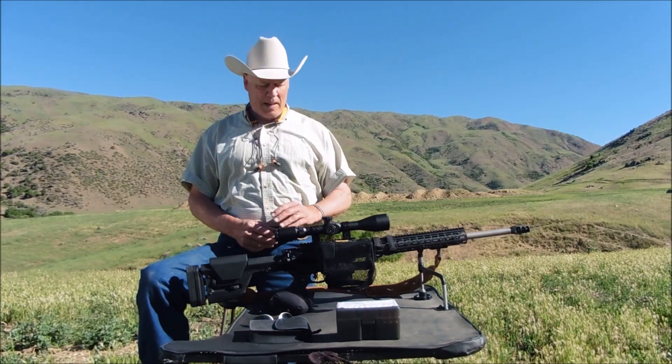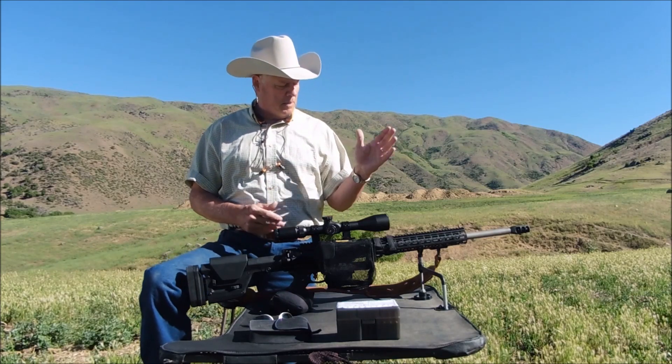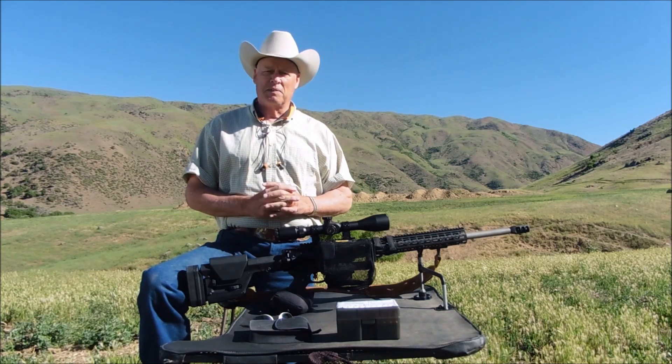Hello everyone, welcome back. It's time for my Aero Precision M5E1 chambered in 6.5 Creedmoor to go out at 500 yards and shoot some rock chucks for you.